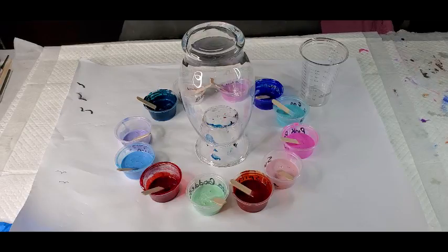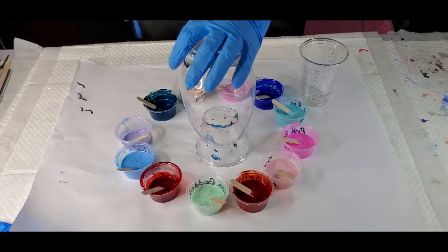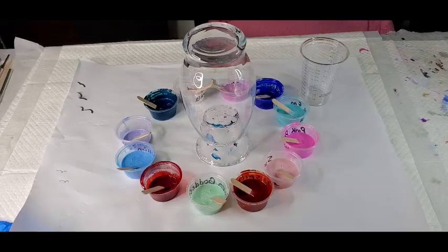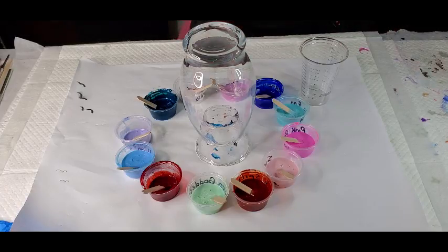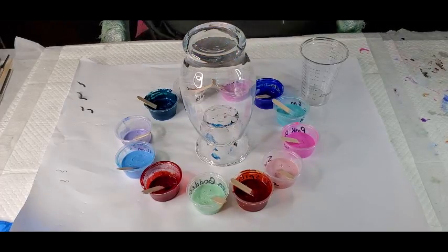It's going on this vase and it's going to be magnificent. Let me make sure that you can see what I'm doing, and then when I get to pouring over the vase I'll zoom you in a little bit more. Basically I am just going to dump these colors.